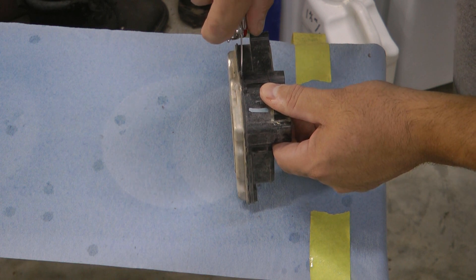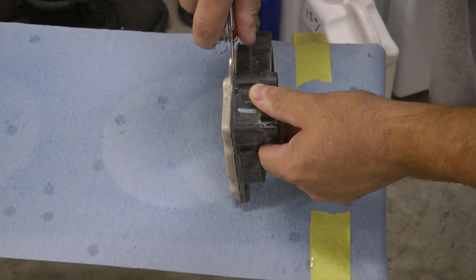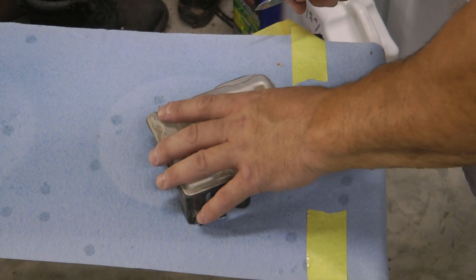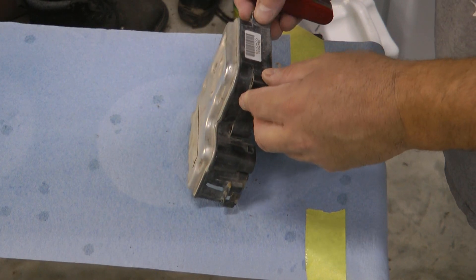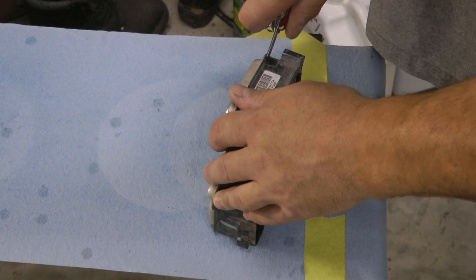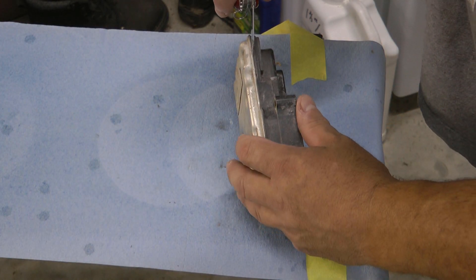It's held on with silicone RTV, so you're going to have to cut it — just be careful that you don't stab yourself doing it. Things they could have done to make this a whole lot easier: use regular bolts here instead of Torx screws, because with bolts you could get a socket on and just turn, whereas with Torx screws you've got to get it perfectly aligned, there's really only one way it'll go on, it doesn't give you much leverage, and they're actually torqued down pretty tight.